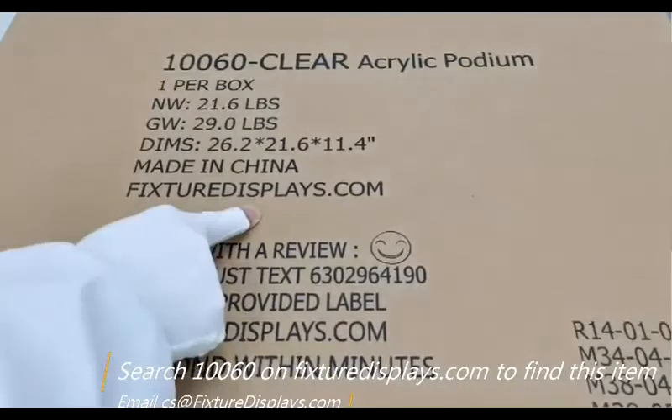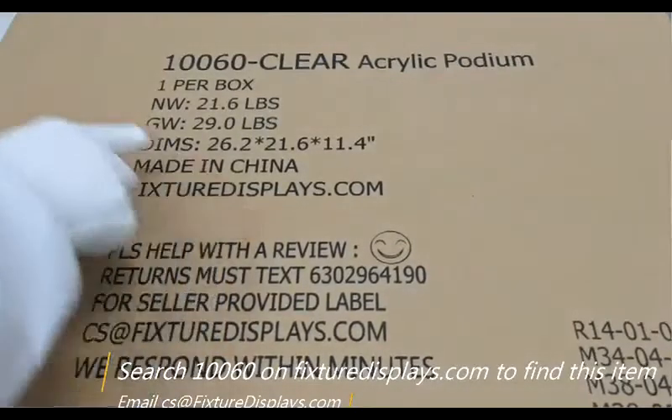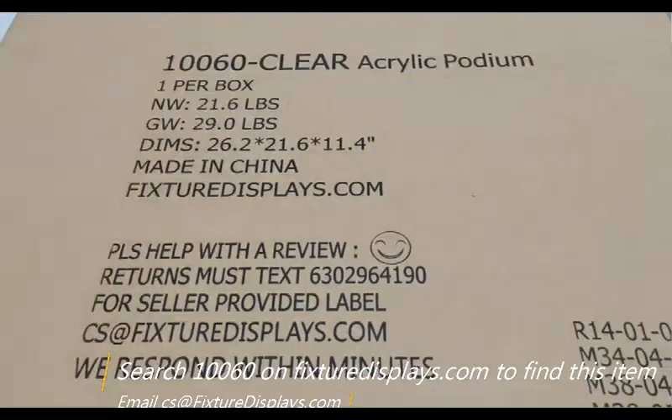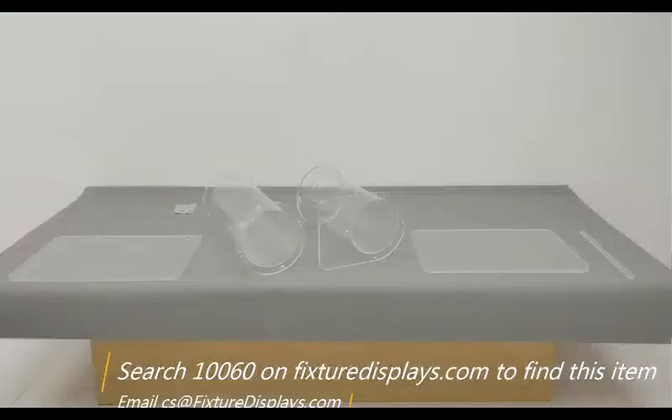Thank you for buying this 10060 podium from FixtureDisplays.com. You can search 10060 on FixtureDisplays.com to locate this item. In this short video, we're going to show you step-by-step instructions how to put this unit together.